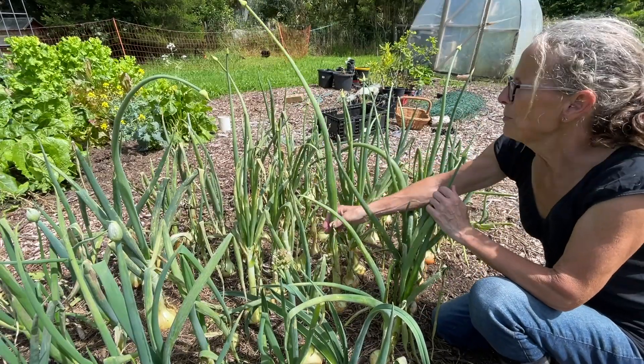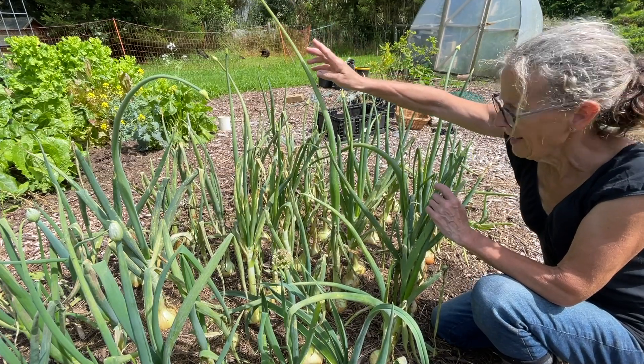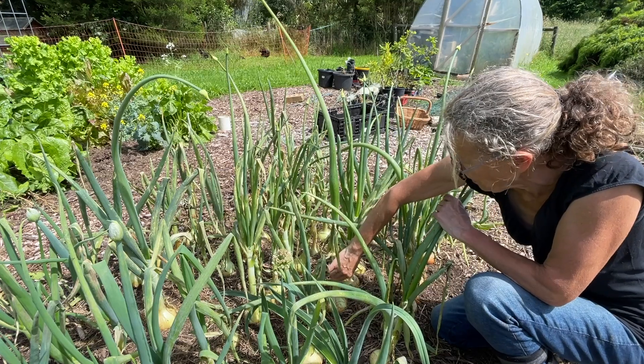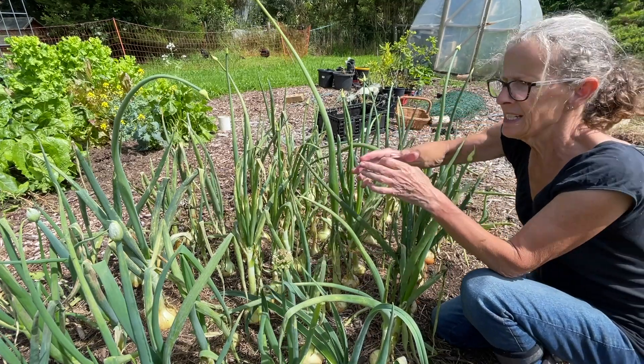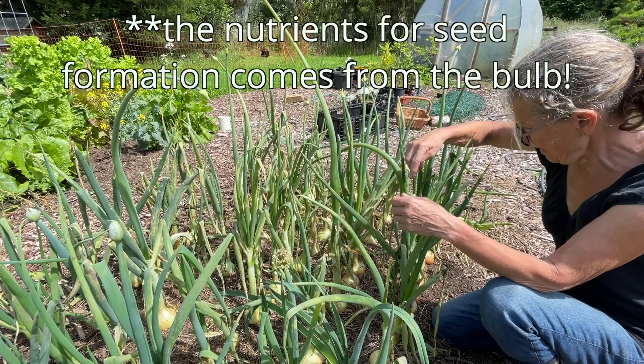The ones that go to flower produce this really thick stalk that holds up the flower head and eventually the seed head. This stalk isn't going to flop over and it doesn't close over the onion, because the seeds are created from the bulb itself.